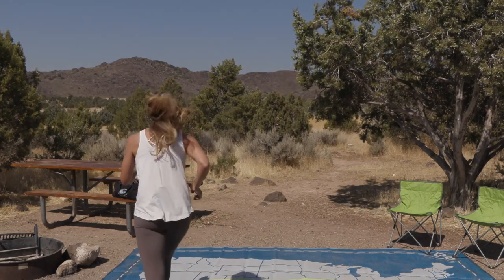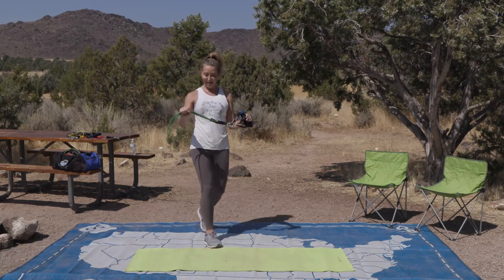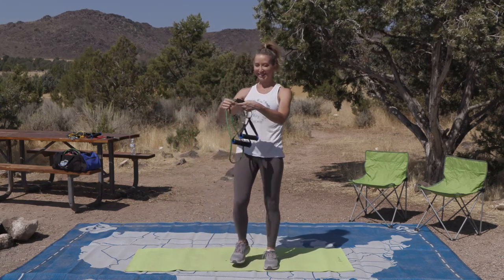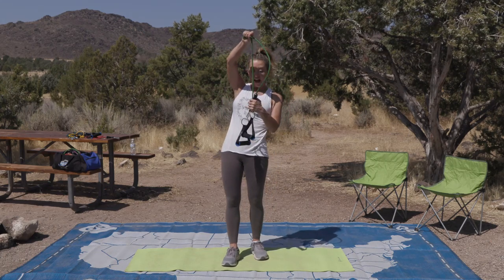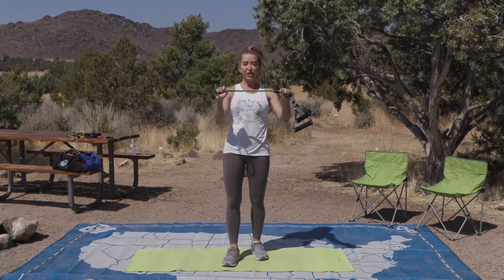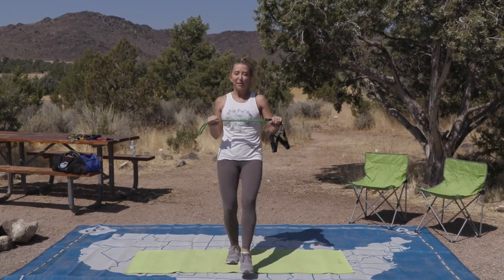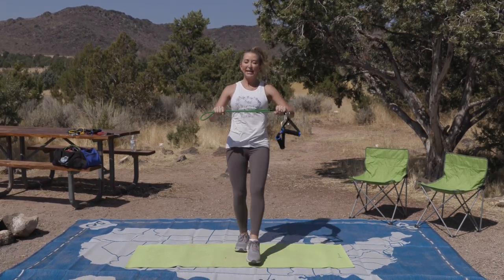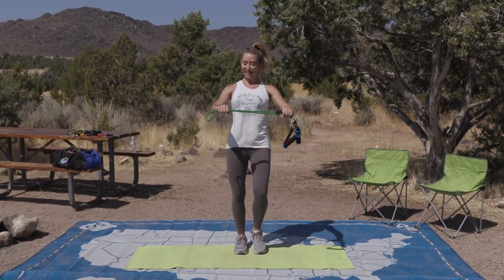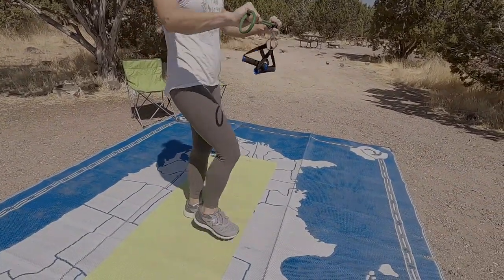So with that, let's go get our bands and let's get going. I'm using the green today — it matches my scenery. Let's go into our warm-up. Fold your band in half and grab it on each end, and let's do some front taps. Tap, tap, tap. Pull the band each time you tap. Core's tight, and your posture's up.